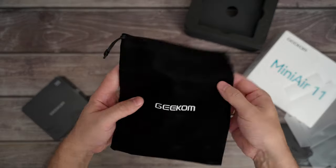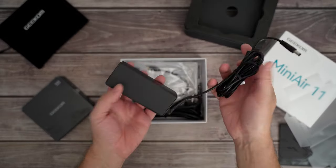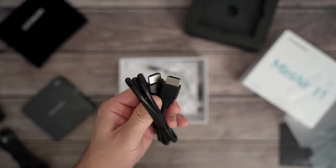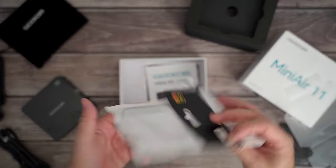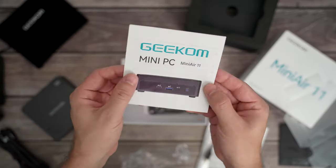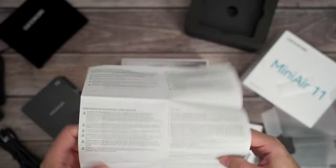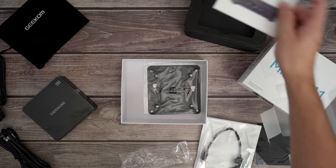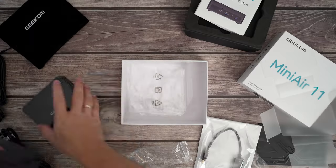You will get a carrying or protective pouch in the box as well, a power brick and cable, 2 meters of HDMI cable and an adapter, a Mini DP to HDMI cable, and of course screws and a VESA mount adapter — so you can hide this little guy behind your monitor, making it an all-in-one system. You will also get a manual which explains how you can open it to add more RAM or change the M.2 drive. I wasn't kidding when I said this is a fully functional PC.